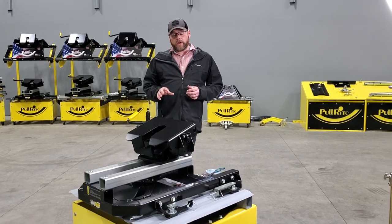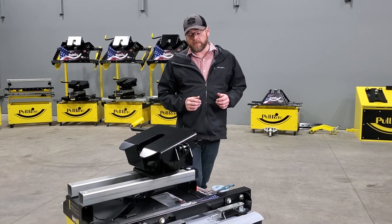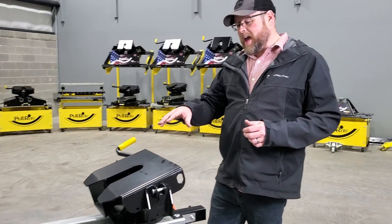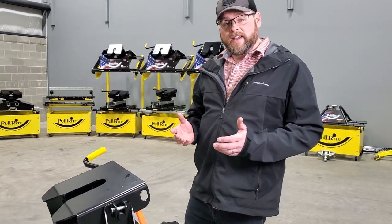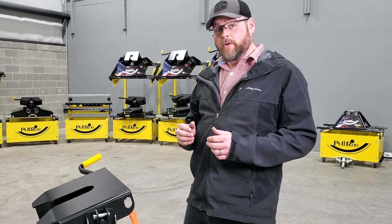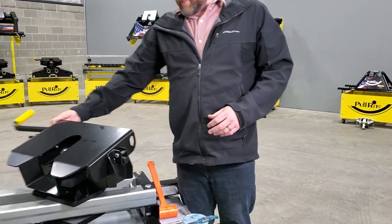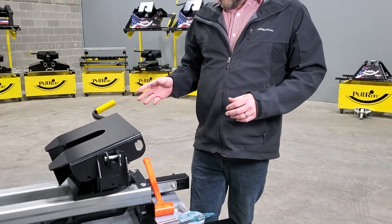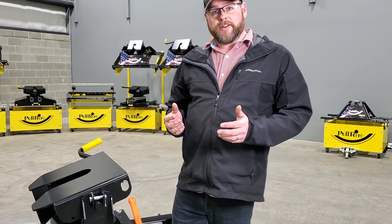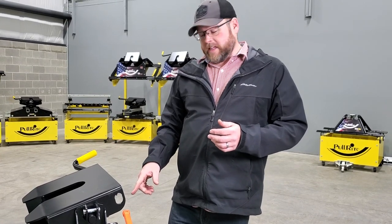The first thing we're going to talk about is the forward stop adjustment — that's one of the more common questions we get in our tech support department. Usually how you know that adjustment needs done is that the hitch, when you're not towing your trailer and it's just in the bed, is going to have a tendency to slide around and make all sorts of noise. Also, if you're towing your trailer and getting a little bump when starting and stopping, that could also mean that adjustment needs done.